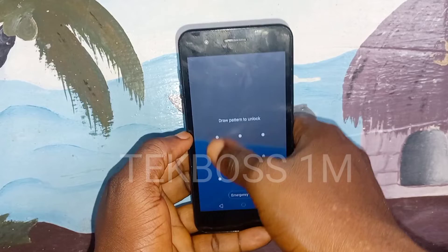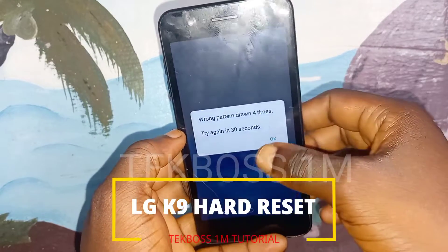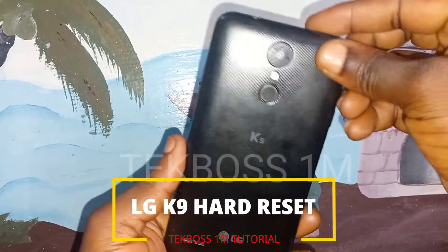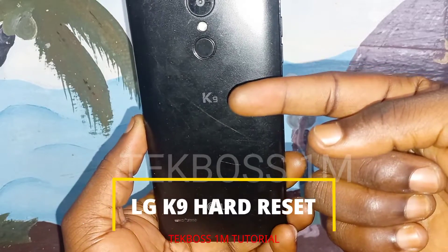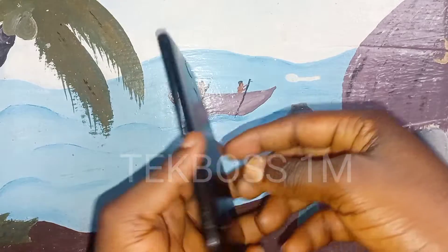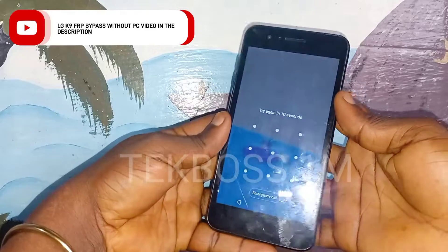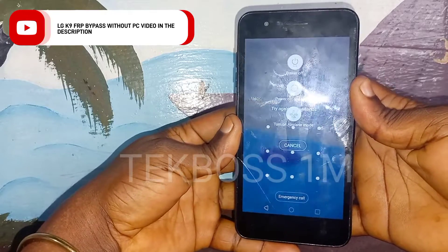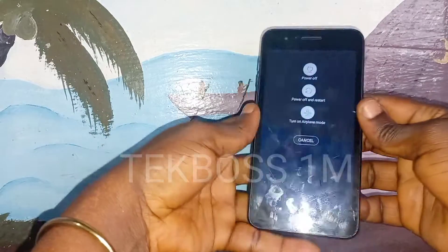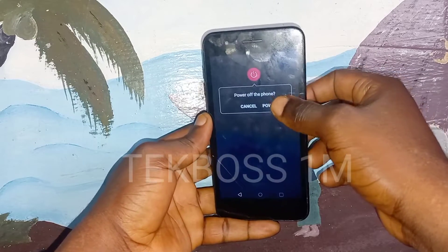Welcome to Tech Boss. In this video I'm going to show you how to remove or delete the screen lock on LG K9 when you forget your password, pattern, pin code, or whatever screen lock you have. I will show you how to delete it or how to hard reset LG K9 without a PC — we don't need any cable or any PC. Turn off your phone before we start this process.